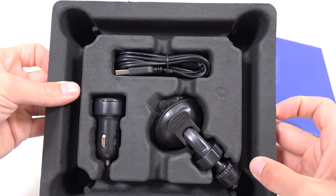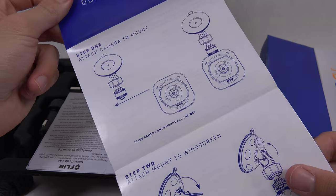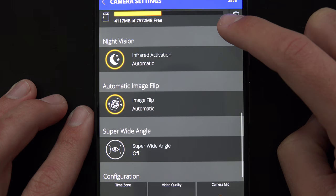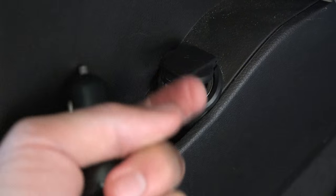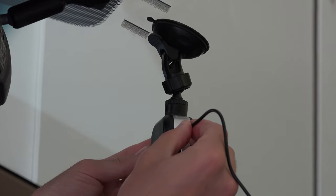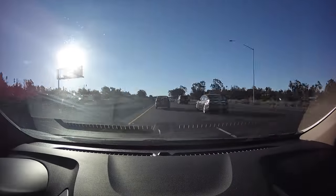They also offer a dash mount accessory with a strong suction cup and ball-and-socket pivot. When you slide the camera into the mount, it will auto-flip the image so it's right-side up. The camera will also auto-turn on when you power on your vehicle. With its internal accelerometer, if it detects a strong G-force like hard braking or a vehicle accident, it will pre- and post-record around that event and save that video file. Or you can have it continuously recording, overwriting the oldest footage first.